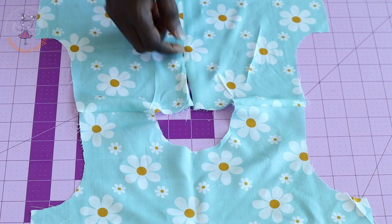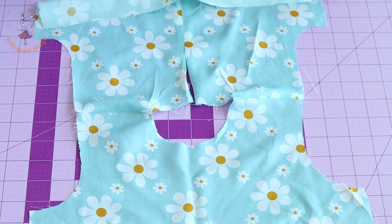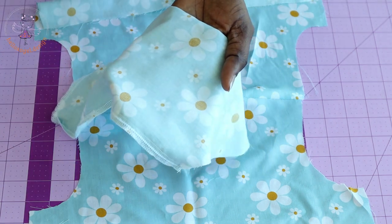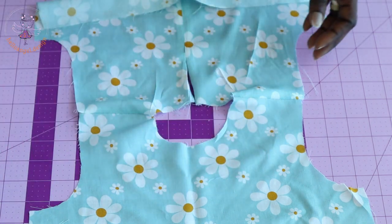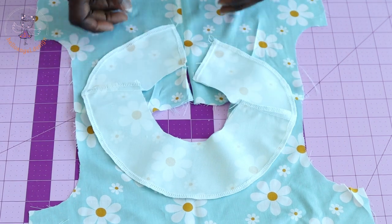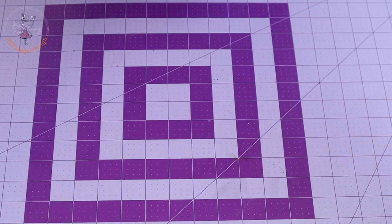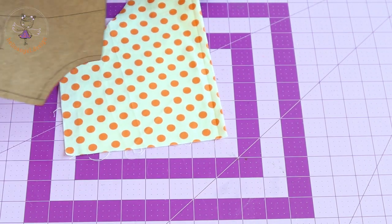I have stitched the center back, pressed the seam apart, and stitched both sleeves. Now we are going to place our facing at the neckline and then top stitch. If you don't know how to cut your facing, I will demonstrate using this fabric.